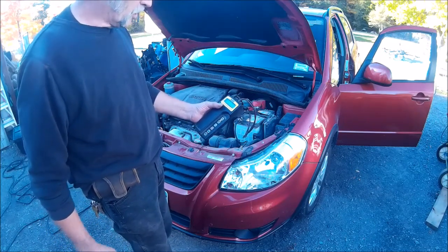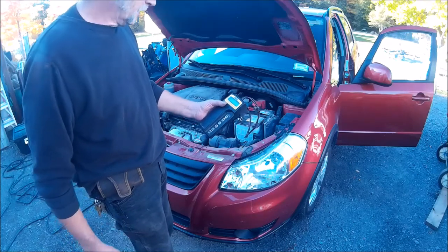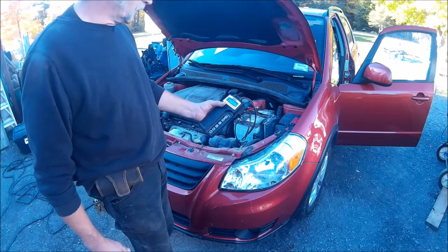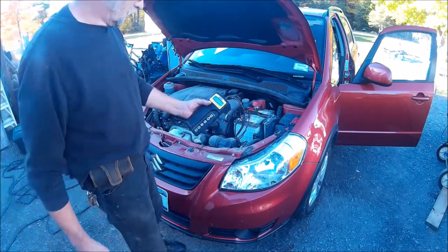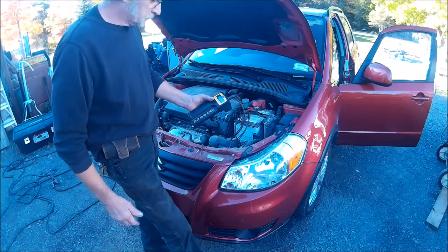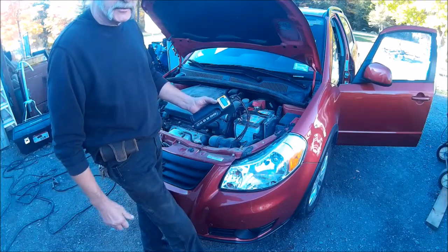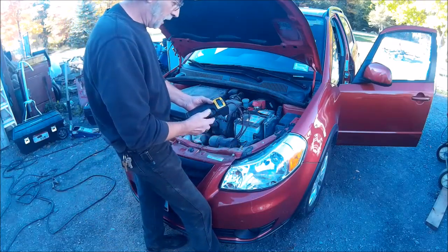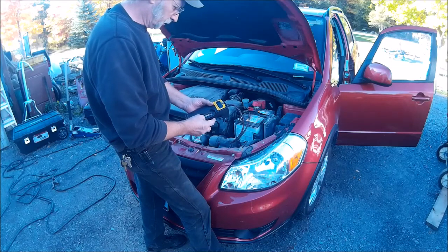So it's almost about half of what it should be. It does crank the car, but it is a little slow when it tries to start. So even though it has 12.63 volts, the cold cranking amps of the battery is no good.